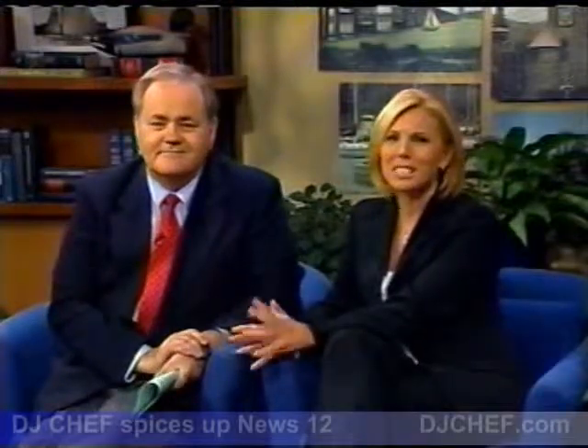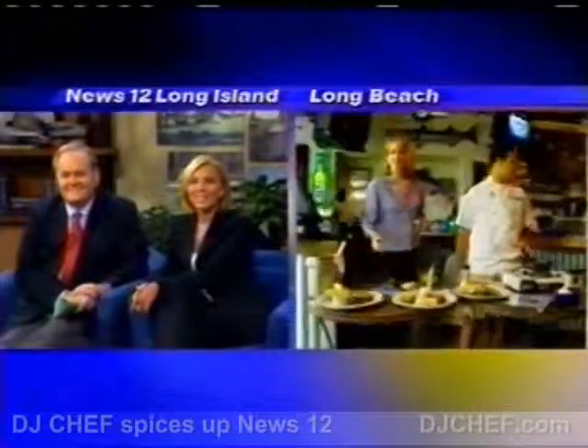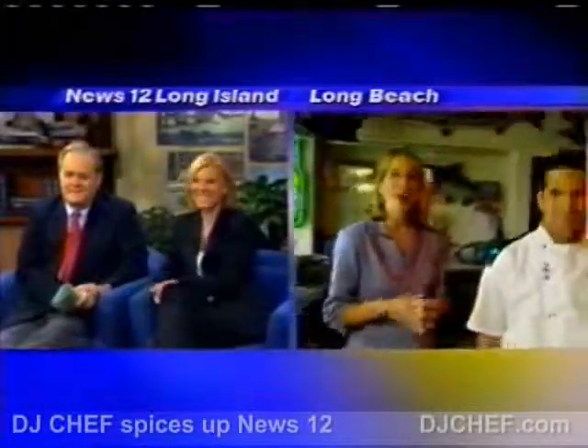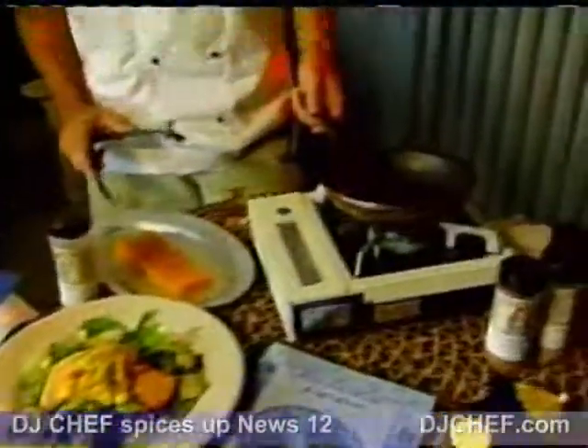Do you like shrimp, Drew? I love shrimp. I think Holly Hare is making it a little bit spicy at the Jammin' Jamaican Party at the Whale's Tale in Long Beach. It's great — there's only one shrimp left! We are at the Whale's Tale at the Jammin' Jamaican Party with DJ Chef, and right now we're making some other seafood — a salmon salad. What goes into this?